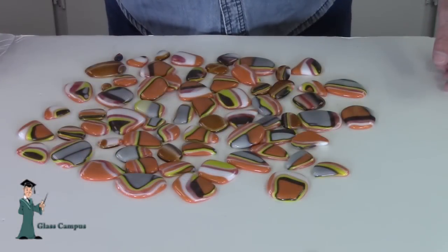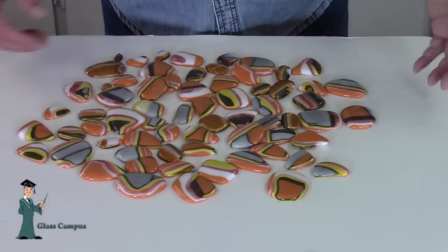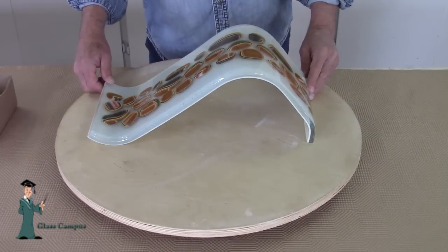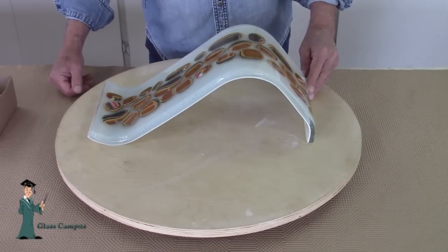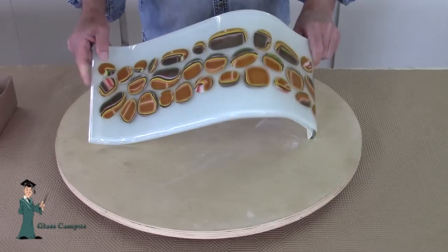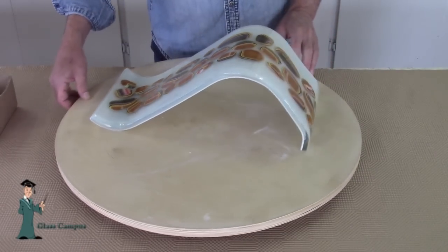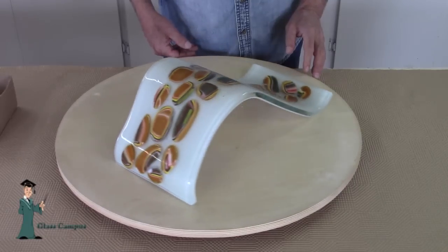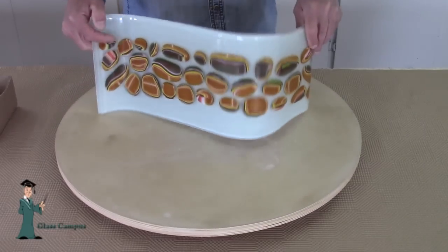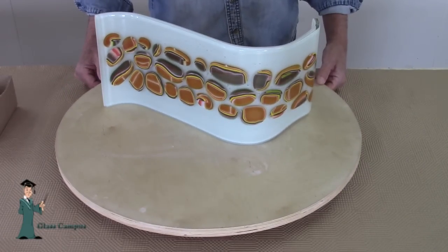Here's just another different color combination — all bright earth tones, oranges and yellows. Just another interesting look. Here's a project done where the puddles were fused to melt right into a half-inch thick clear project and bent over an S-mold to create this interesting shape. Just a really fun, interesting way to use these puddles. You can display it this way, and it's a fun look just freestanding on the S shape.